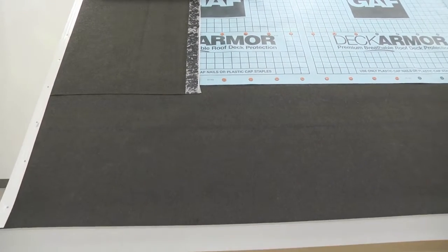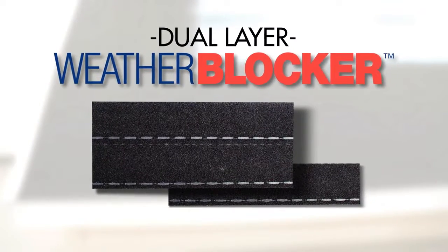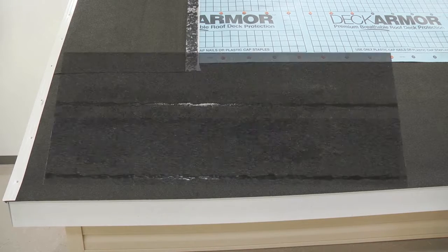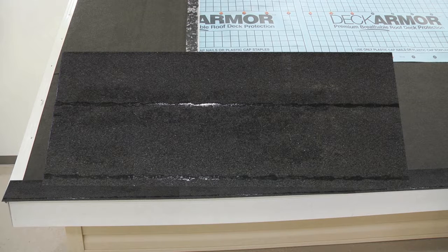Once the appropriate roof deck protective layer is secure, the first of two GAF Weather Blocker Starter Strip layers can be installed along the eave. The initial layer of starter strips will be a full-length sheet of Weather Blocker separated in half. The second starter course layer uses unseparated full-size sheets.